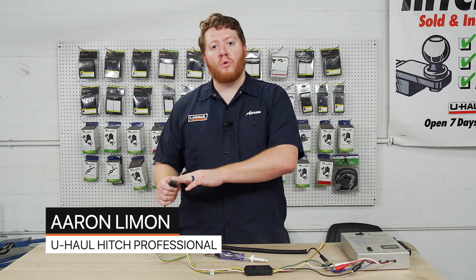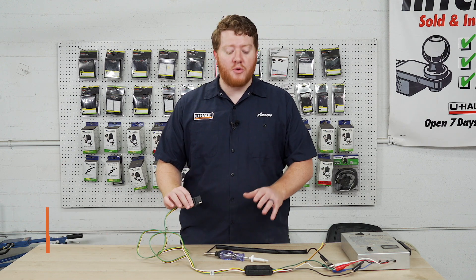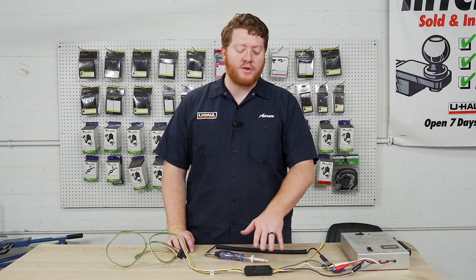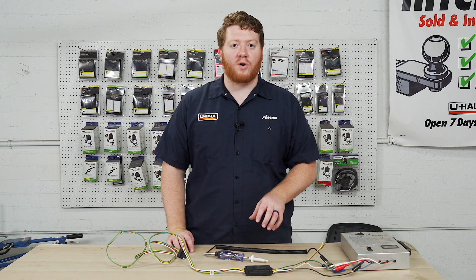Hey, what's up you guys, I'm Aaron with U-Haul. If you're having issues with your vehicle trailer wiring where one or more of your functions aren't working, or one of your functions won't stop working, you may have an issue with your converter box that's installed on your vehicle trailer wiring. Let's go ahead and take a look at how you can tell if your converter box is bad and that's what's keeping your wiring from working.